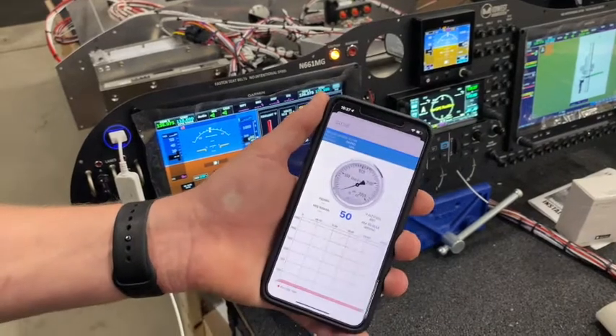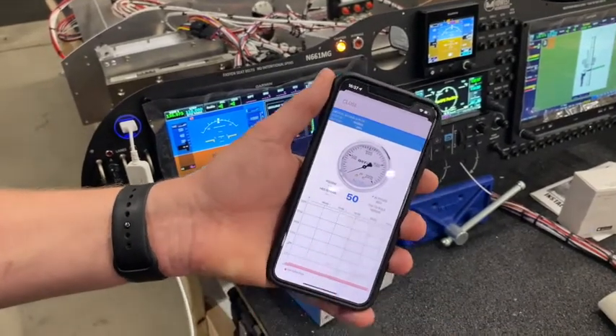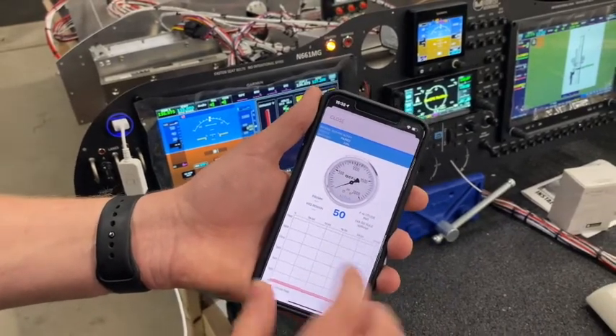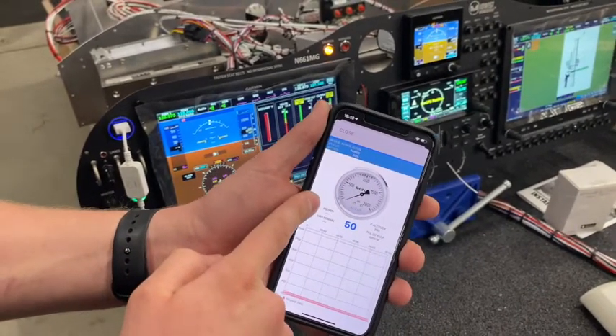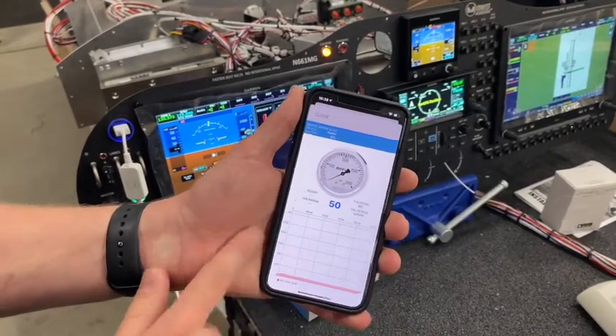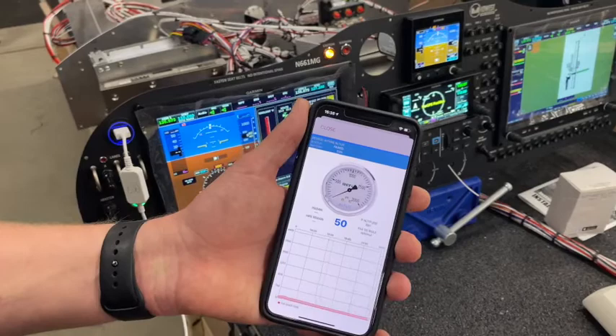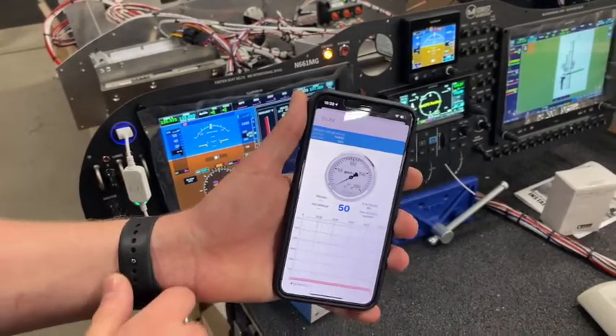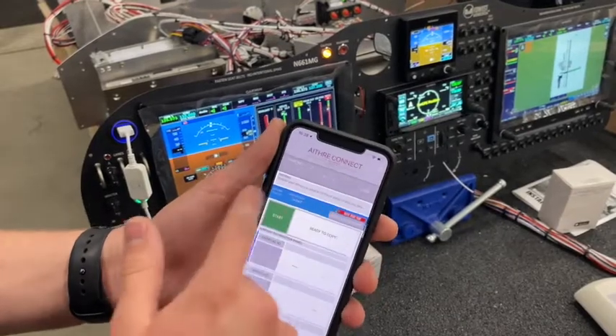Finally, we have tank pressure — right now we've got 50 PSI in it, a pressure altitude readout, PSI per minute if it was drawing at a constant rate, hours remaining on the bottle, and of course a nice graph. There's also a battery percentage displayed for the Altus bottle monitor.